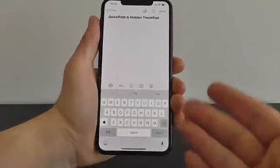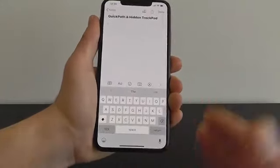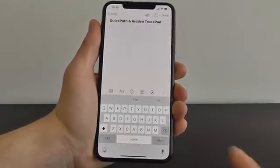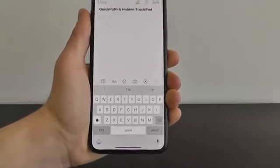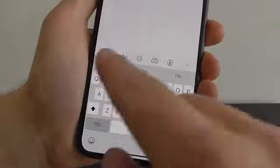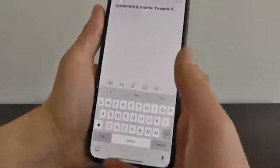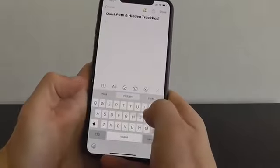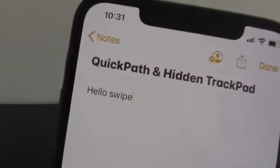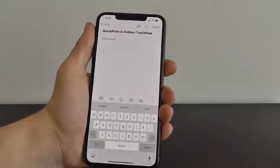Next, we have two hidden features that will change the way you type on your iPhone. The first is Quick Path, which allows you to swipe in order to type. Android phones have had this for a while, but it is now here on iOS 13. All you have to do is swipe over the keys — you can see I just typed 'hello.' Swipe to create words, and it will make typing much faster on the go.